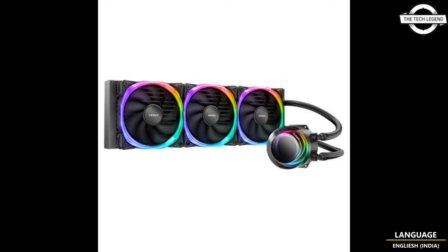It delivers a maximum airflow of 57.93 CFM and a maximum air pressure of 2.11 mmH2O. The fan noise is a low 31.24 decibels, and it all comes with 3 years of warranty.